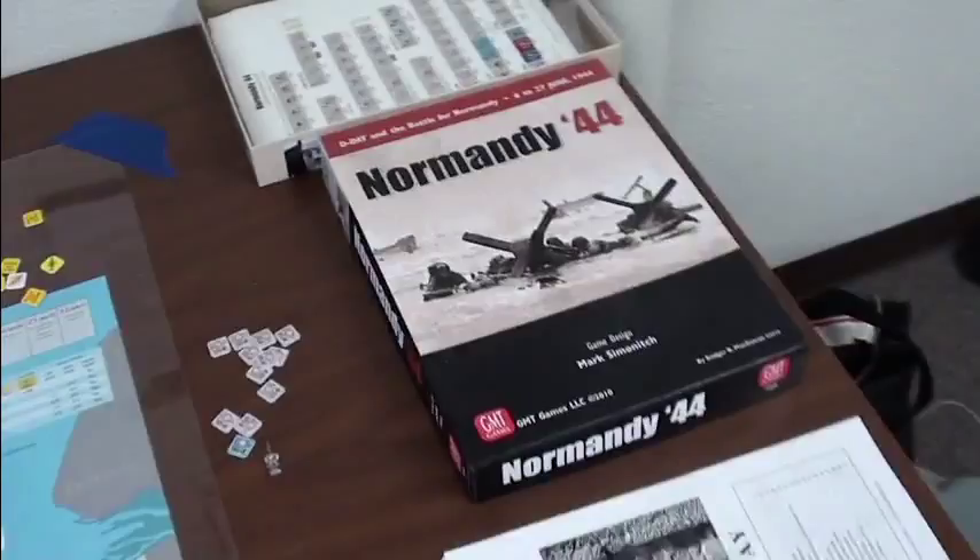So this is the game, Normandy 44 by Mark Simontich. I've done a quick little overlook of the game before, but now I'm going to go a little more in-depth about this game.